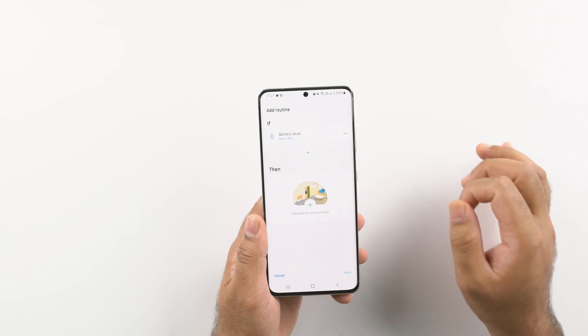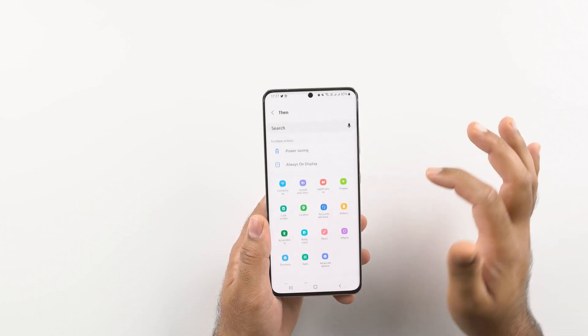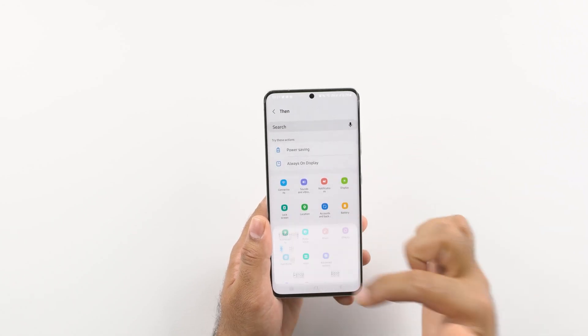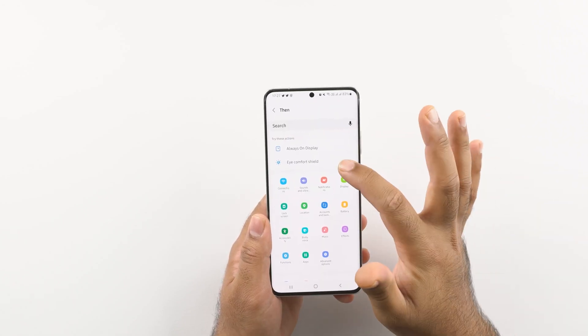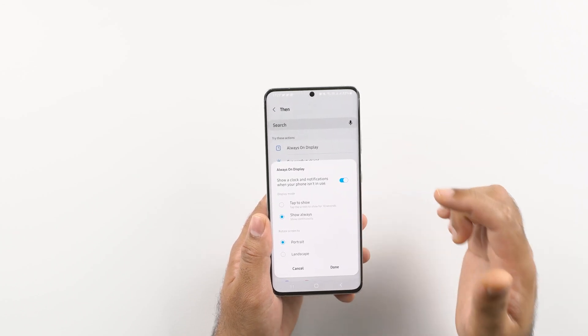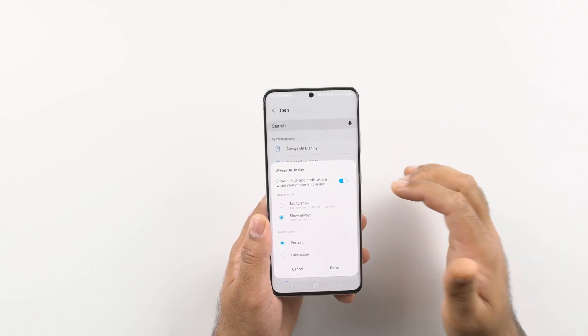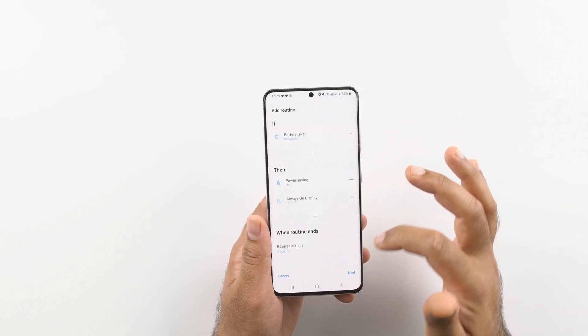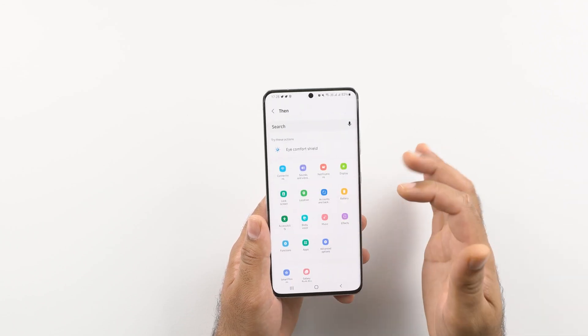Click on THEN. First, click on power saving and turn it on. Press the plus button again, click on Always On Display and turn it off when the battery falls below 40% — this is also going to save a lot of battery. You can see that the Always On Display is now off.